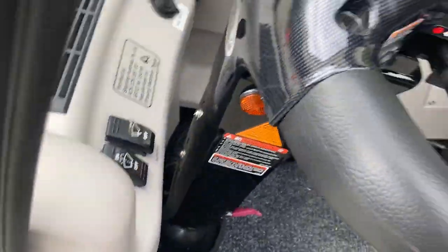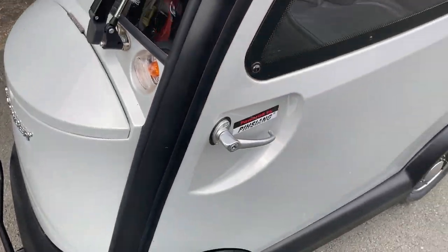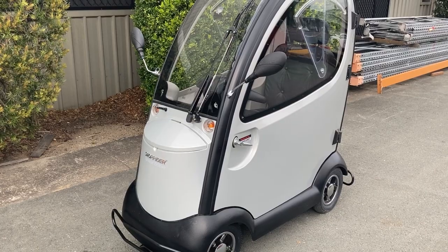All the lights appear to be working — indicators, headlights. Yeah, everything about it is pretty much in good nick. So feel free to send through any enquiries you may have and we'll be happy to help. Thanks.